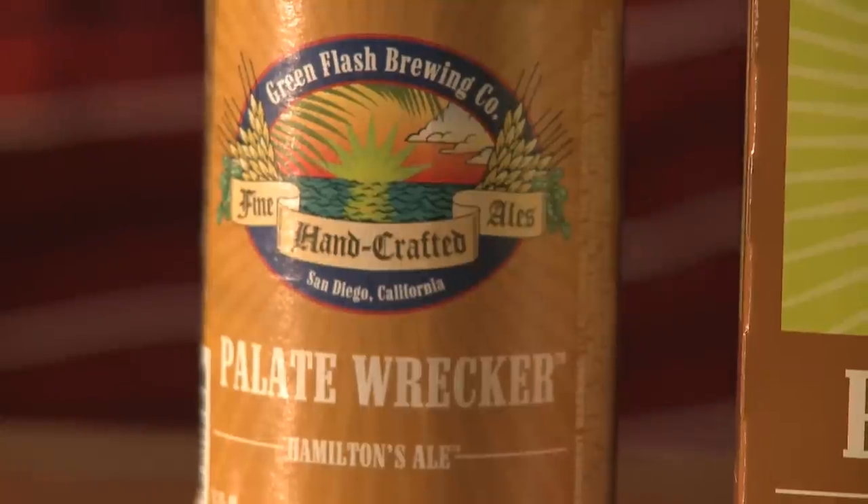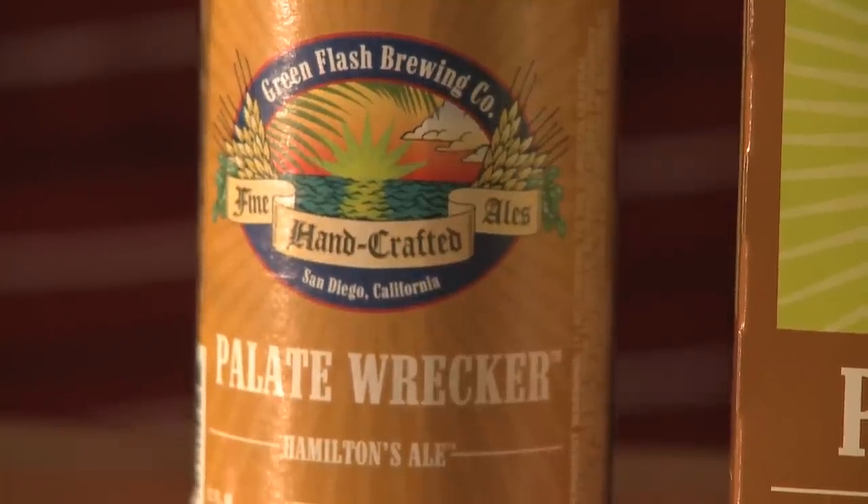Hey guys, welcome to another Hops and Vines Beer Reviews. We're doing a two-for-one today again with my good buddy Mark Conti, a resident beer fanatic, and we're going to be reviewing the Green Flash Pallet Wrecker today — appropriately named.